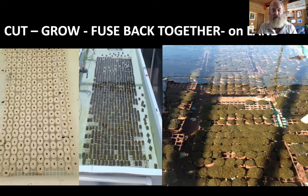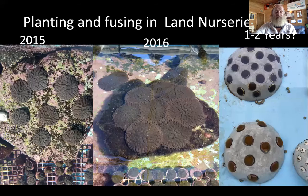In fact, we found out the hard way by not having enough tanks fast enough — they grow together and re-fuse instead of fighting. This is because they're from the same clone, known now as refusion. We can use this refusion process as re-skinning in a land nursery, and it's been done in the field as well.